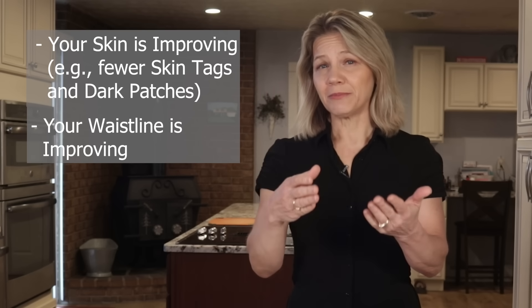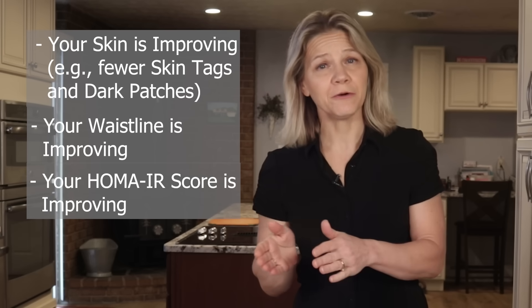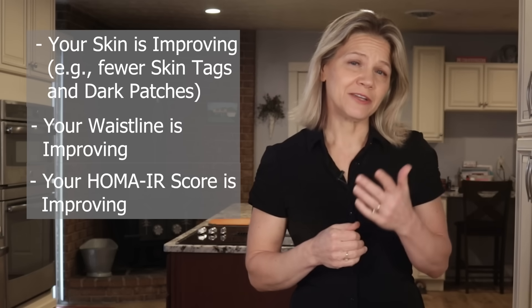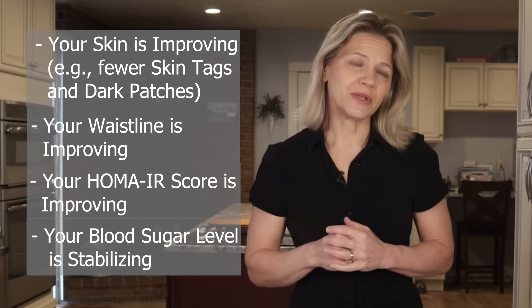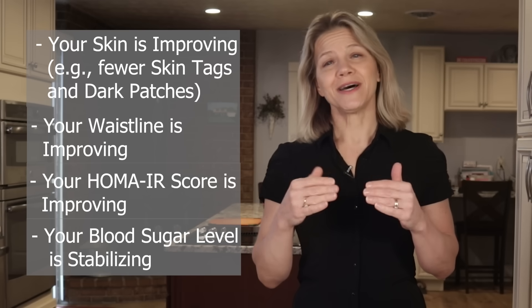Measuring your waist circumference and bringing it under the danger zone is another sign you are moving in the right direction. With the help of a blood draw from your doctor, you can check your HOMA-IR result now and compare it to the result you get after making diet and exercise changes. And with Levels, you can continually monitor your blood sugar using a CGM, working to minimize the dips and peaks throughout the day.